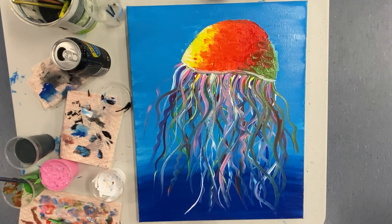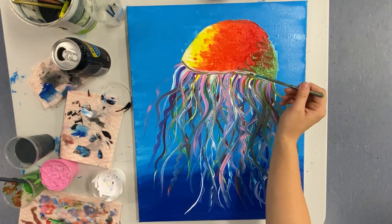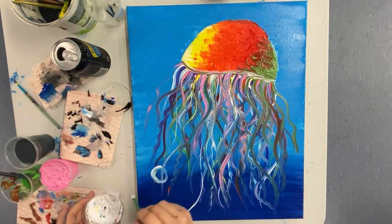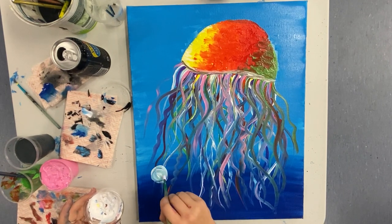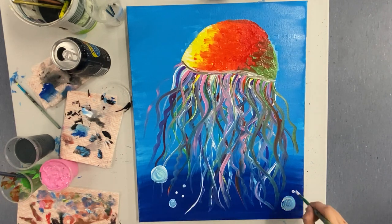Once we're finished with the tentacles, go back and fix up that white. Then we're going to add some bubbles. When we look at bubbles in real life, they're not just big white circles, so it's perfectly fine — actually better — if some of your other colors run through that white. Also, don't forget to make your bubbles all different sizes.